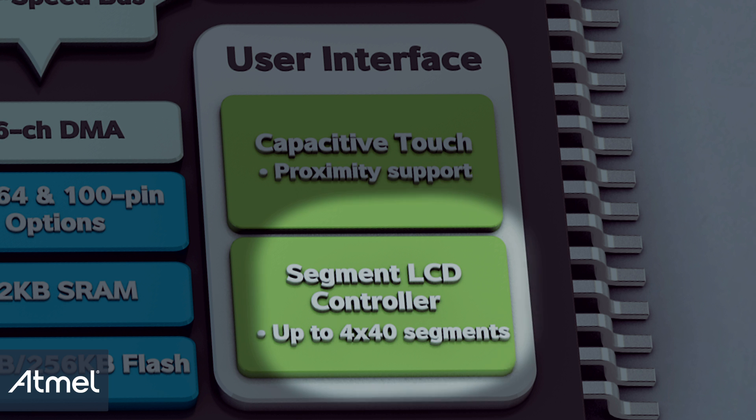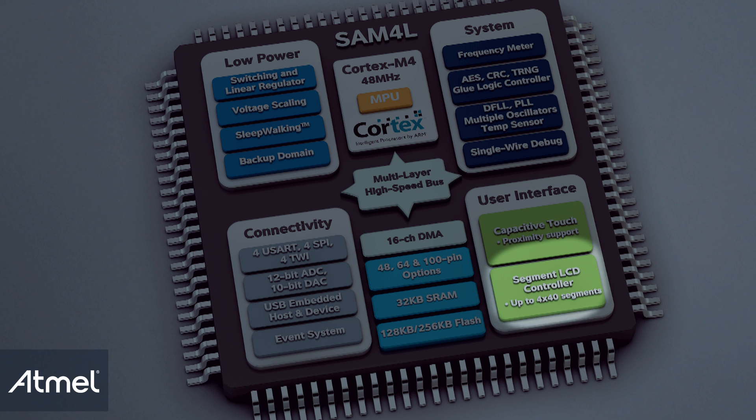In addition, the SAM4L has an innovative segment LCD controller that supports up to 4x40 segments, with many features to reduce power consumption, like ASCII character mapping.